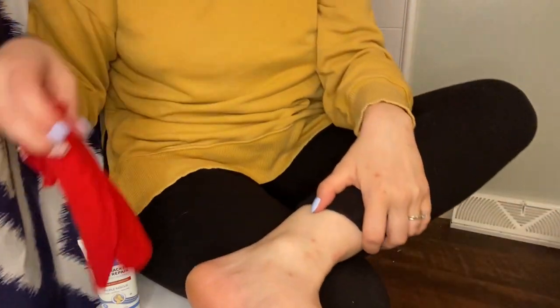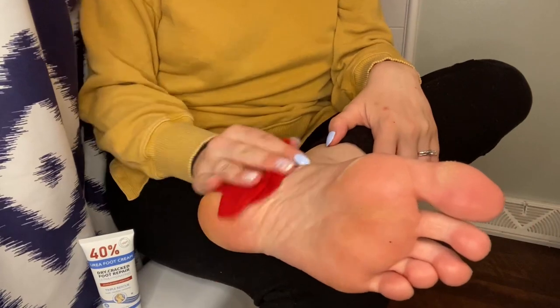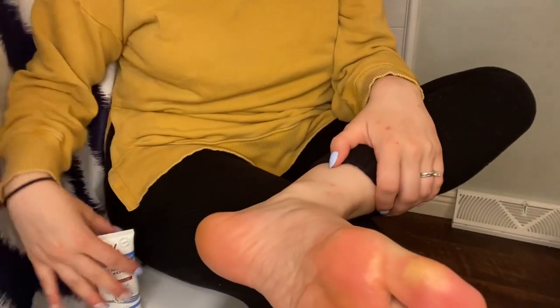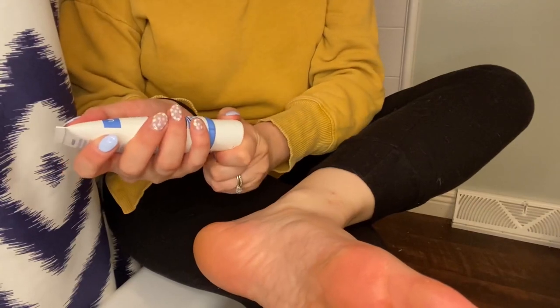Applying the Urea Cream is incredibly easy to build into your everyday routine. So first, you're just going to make sure that your feet are clean and washed. I sometimes do this after I shower. Here, I'm just demonstrating sitting on the edge of the tub.